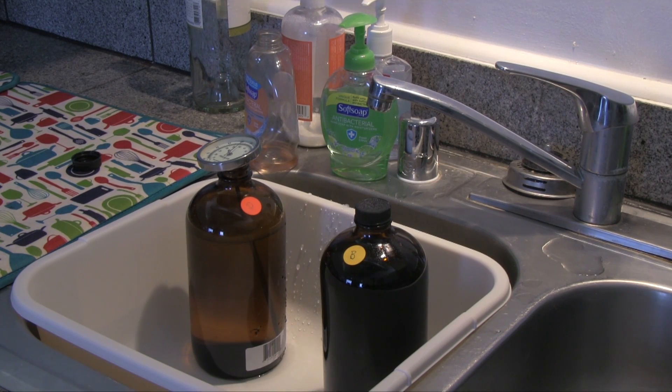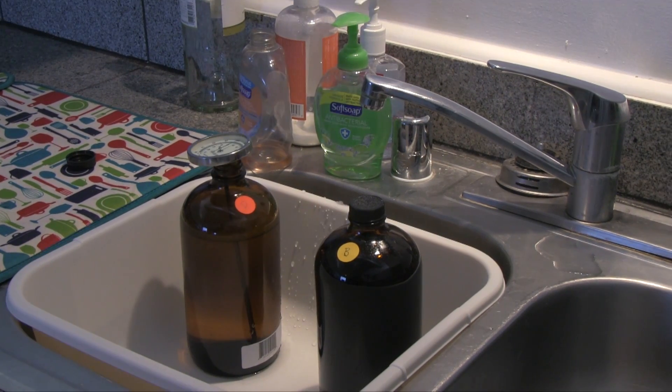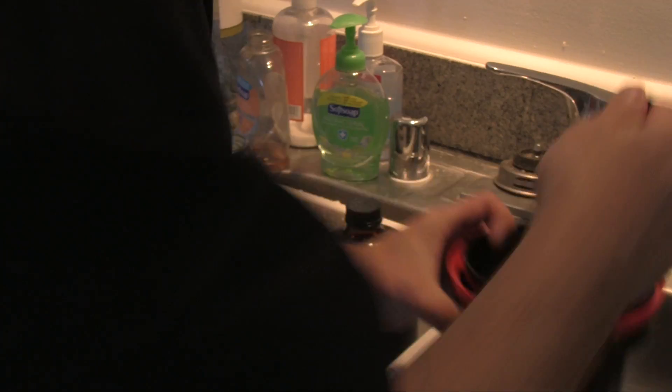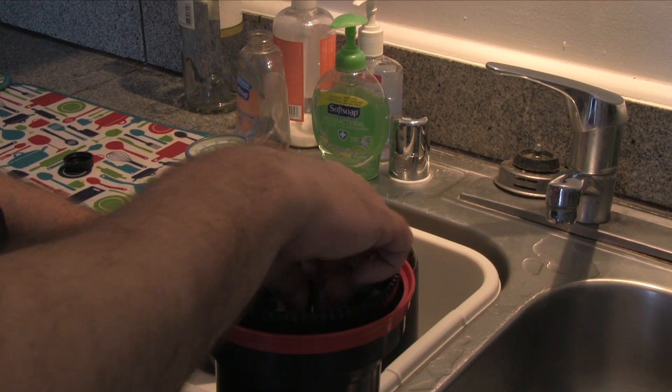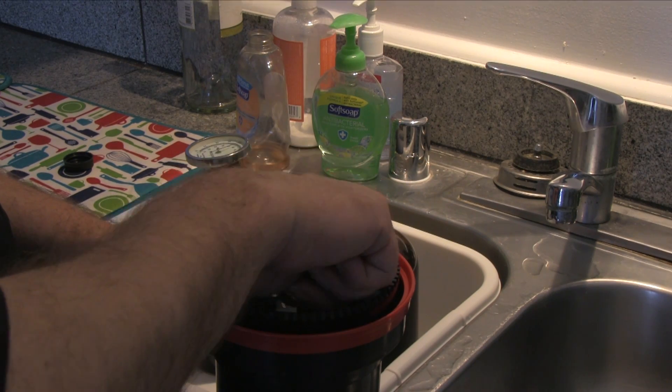If I were bringing the chemicals up from room temperature next time, I would fill the tub I got on Amazon with hot water, get it as close to 102°F as possible, and let your chemical bottles sit in there. Once you get all your chemicals to that starting temperature it's pretty easy to go from there — it's only three and a half minutes on the developer, so there's not enough time for the chemicals to cool down radically.